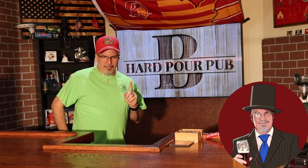All right, welcome back to the Hard Pour Pub, everybody. I'm going to be reviewing the last beer that A Beer A Day with TK sent me. He's up in Findlay, Ohio, and he sent me this War Llama from Mispillion River Brewing.